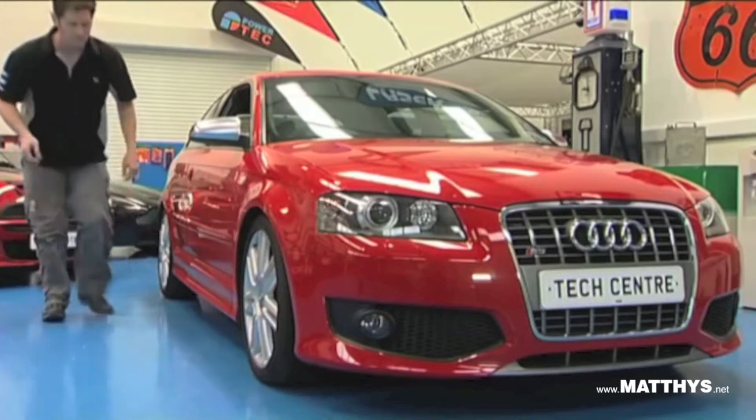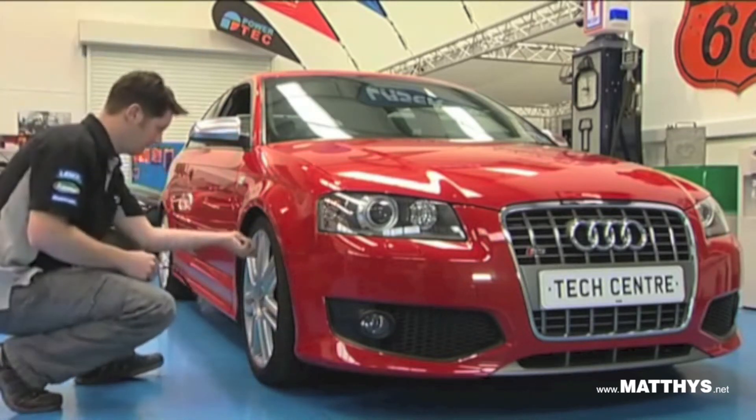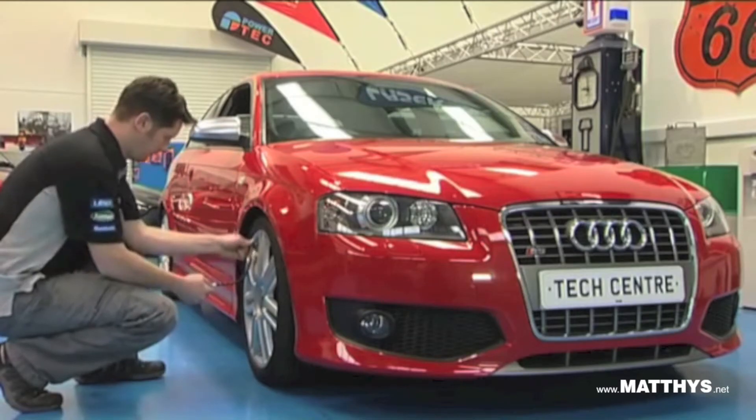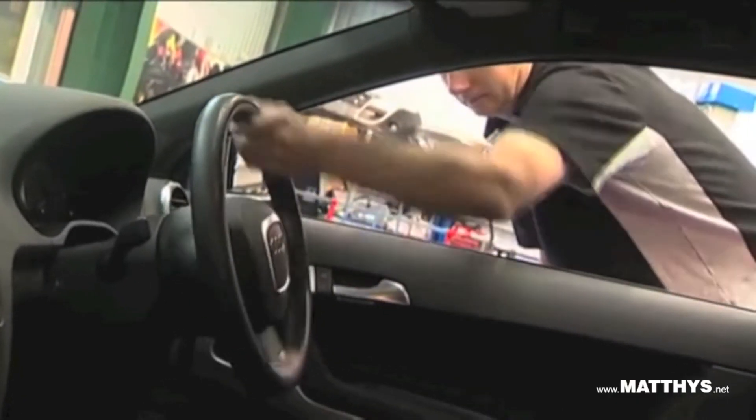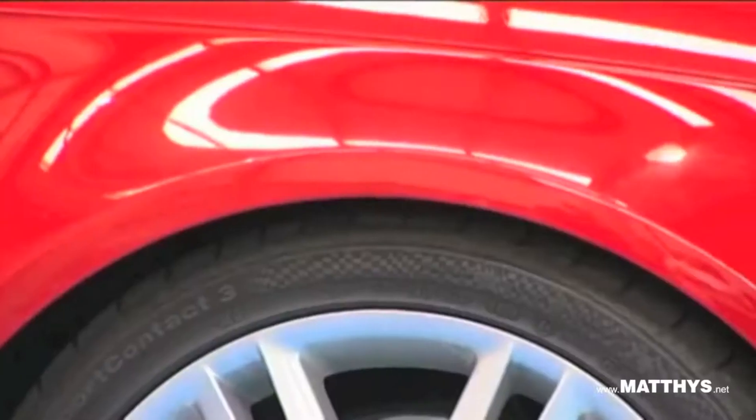First make sure the car is on solid level ground, then check the tyre pressures are to the manufacturer's specification. Now we will make sure the front wheels are pointing straight ahead and the suspension is settled.